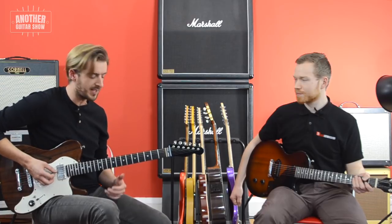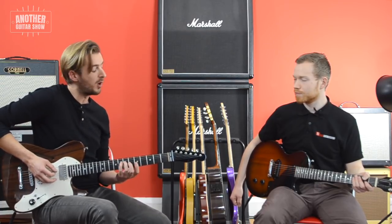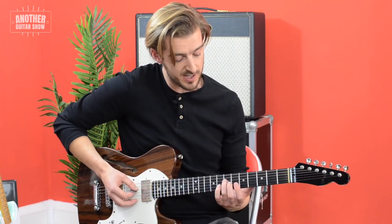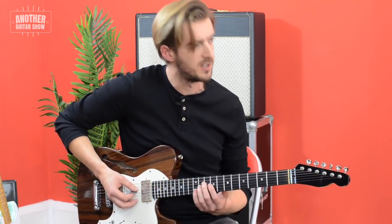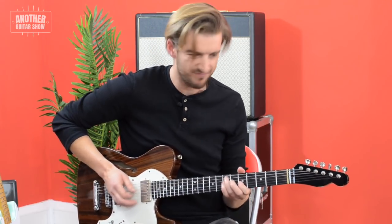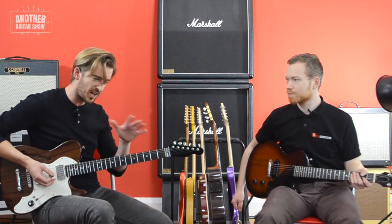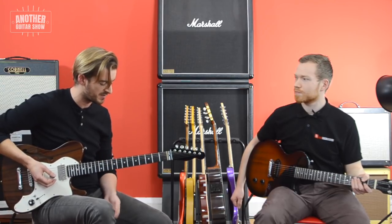A way to cultivate that is not to just think of these scales as positions, but also think about them on one string. I use this so often just to force myself to focus on melody rather than just guitar licks.